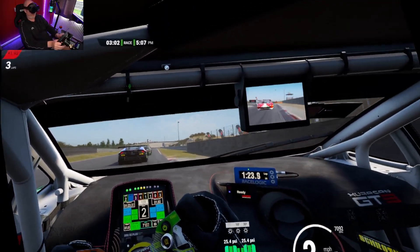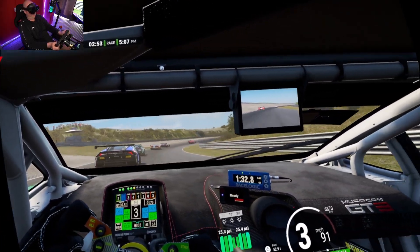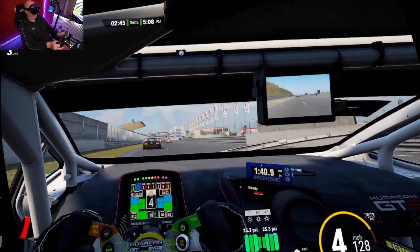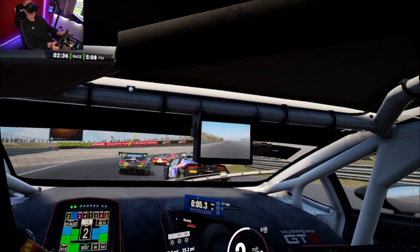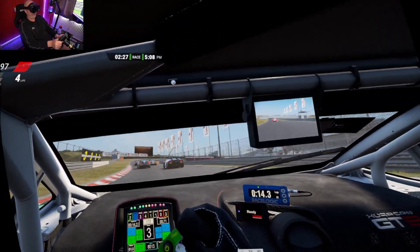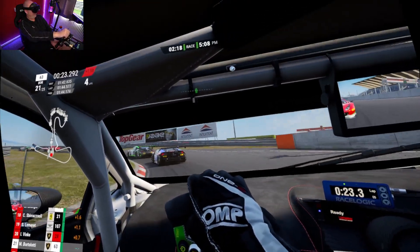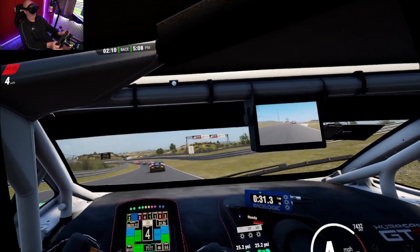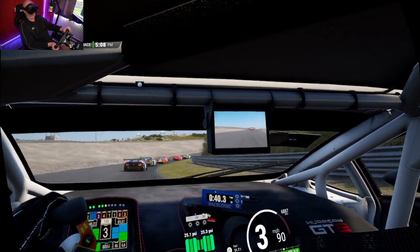You can really see the depth perception — you can see exactly how far away each car is, so you can really get close to other cars without touching them unless you make a mistake. The Index is a good one as well; the field of view here is acceptable and pretty good, though not as wide as the Index. The Valve Deckard — I don't know if that's its code name or release name — their next headset is on the horizon, and they're going to knock it out of the park. That'll be really exciting to watch.